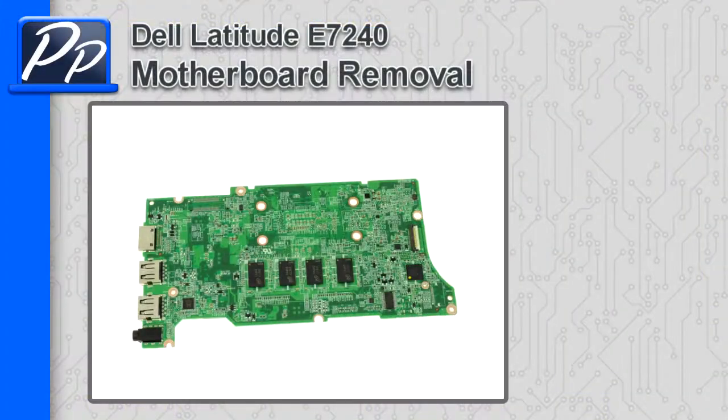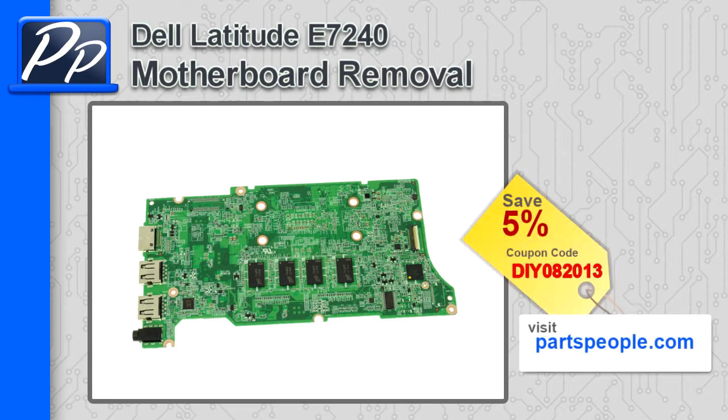Hey, this is Roska with Parts People. In this video, I'm going to show you how to remove the motherboard on a Latitude E7240. If you're looking for parts for this laptop, go to our website and use this 5% discount coupon.